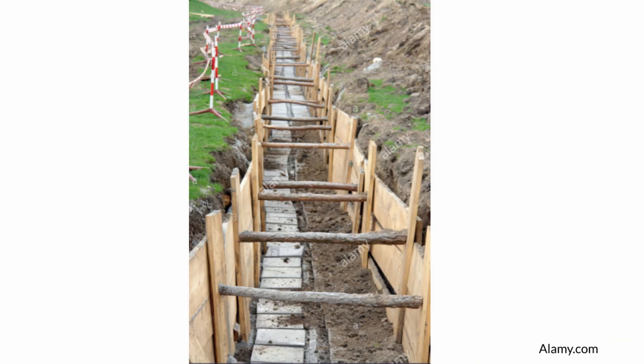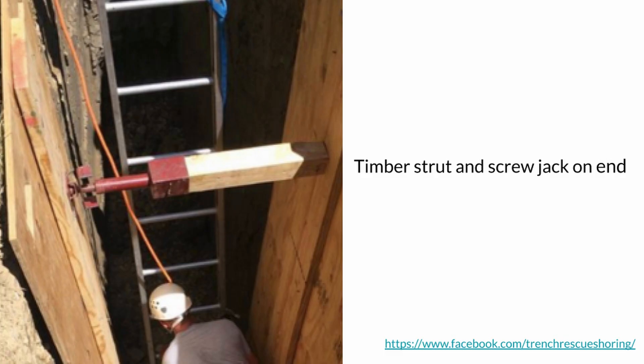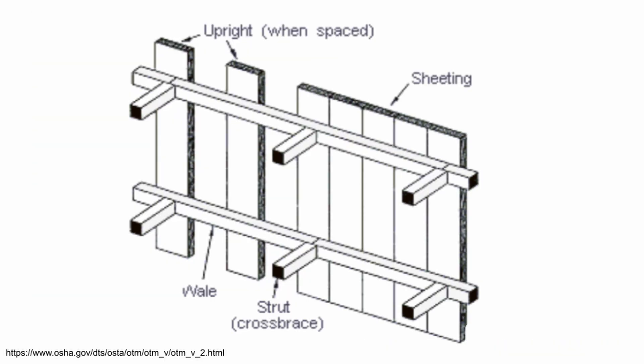Shoring may be made from a variety of materials including timber, steel, and aluminum with hydraulic struts. Shoring systems may be prefabricated or fabricated on site, which is the case with timber shoring. Square and rectangular pits are more likely to collapse, and shoring should always be used where soil is unstable. A shoring system consists of uprights, wales, struts, and sheeting.